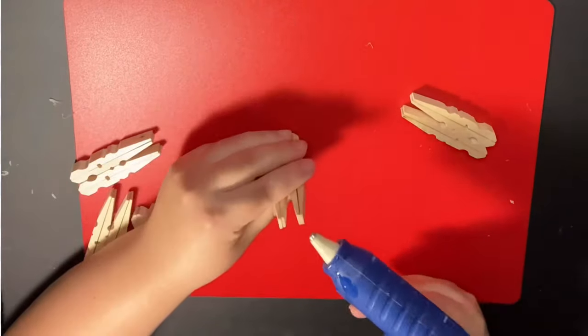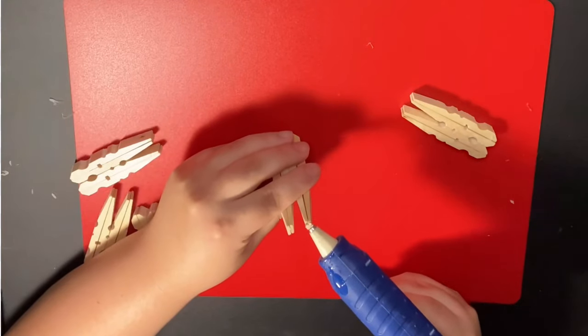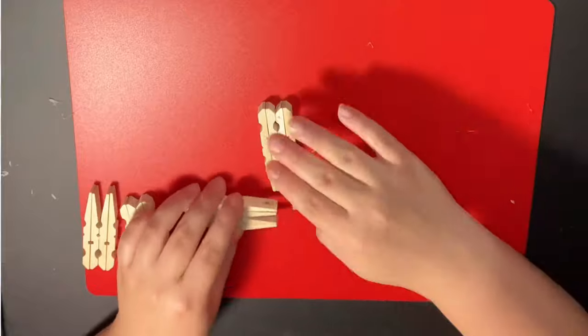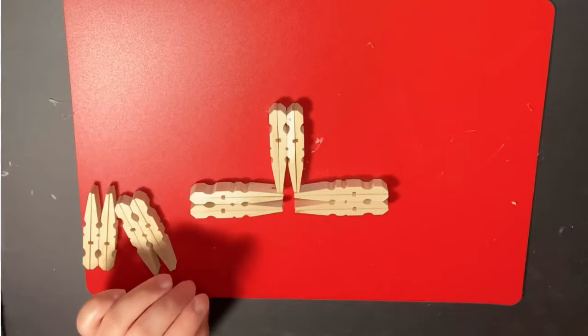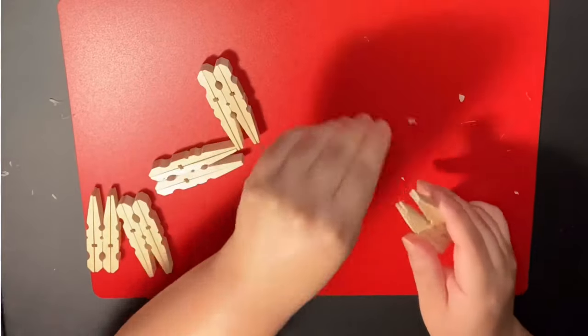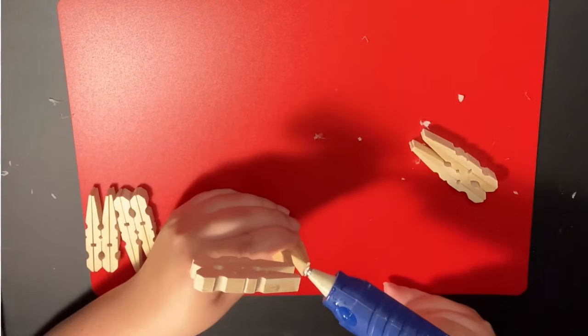You will start by gluing four sections together using the end tips of the pins. You might have to glue your projects more than once — they don't always stick on the first try. It's crafting, that's what it's all about. All you got to do is pick it up and glue it back together.